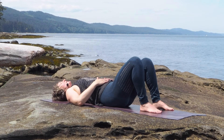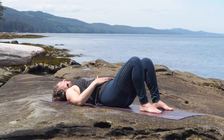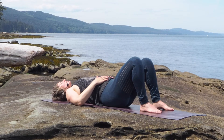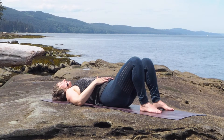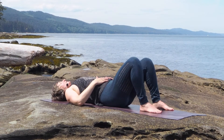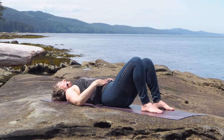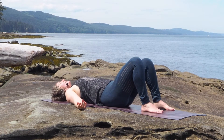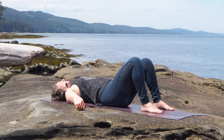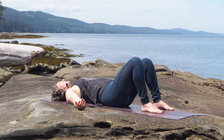One more time, inhale, starting to settle down the nervous system with every breath. And exhale, release. Just noticing how your body is feeling in general today. You can release your hands to either side. Notice how your back feels against the floor. Make sure your shoulders are away from your ears and your shoulder blades feel nice and flat against the floor.